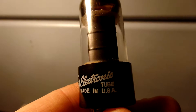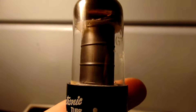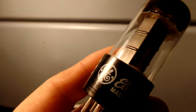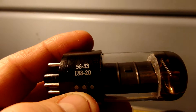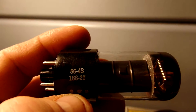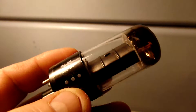This is a matched set of GE 6V6 GT tubes. The date codes read 56, 43, 188, 20. 56 is 1956, made in the 43rd week. 188 is GE.